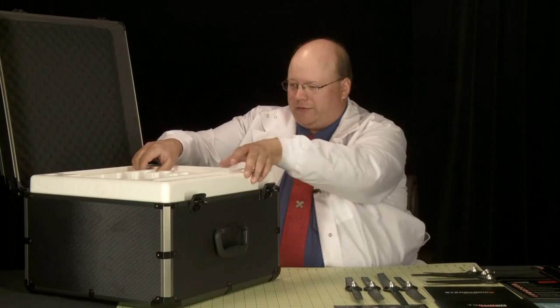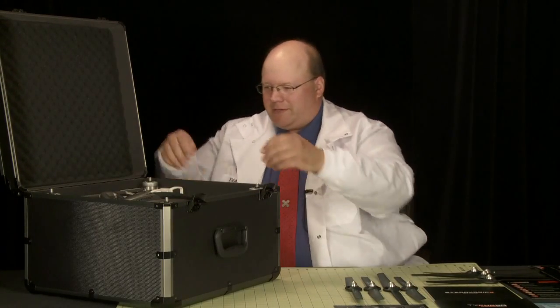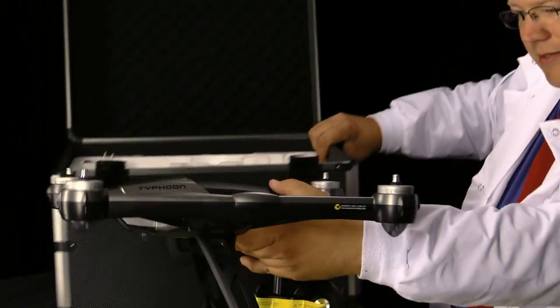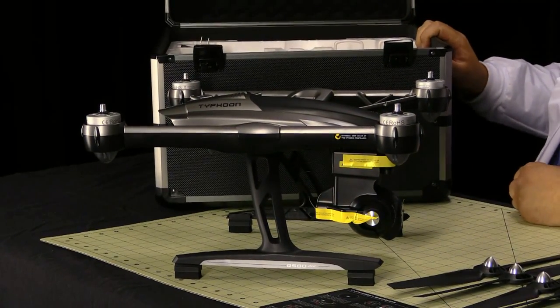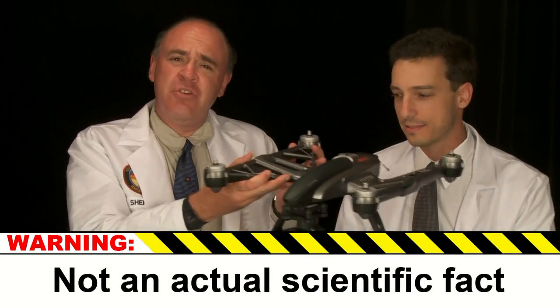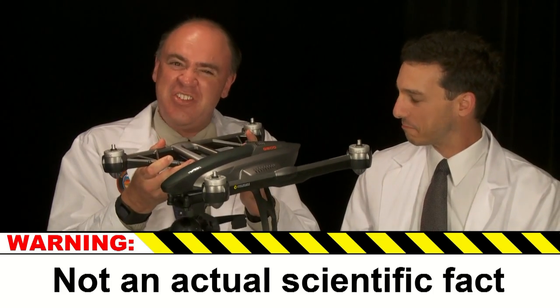Now I want to see the aircraft. The Q500 4K. I like the color scheme — kind of black and silver, very stylish. The dark color does make this aircraft stand out better against a bright sky. And furthermore, it's a proven scientific fact that the cooler an aircraft looks, the faster it flies.